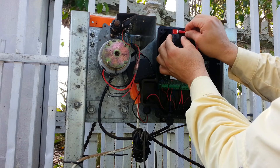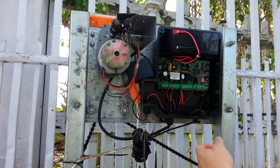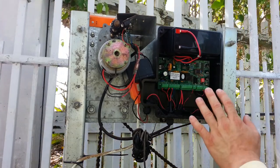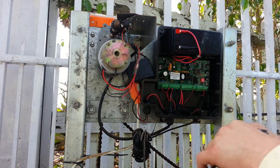The negative terminal goes to the negative terminal. Positive terminal goes to the positive. So now when I turn this back on, it should be okay. Let's see what happens. You see guys? Easy — that was it. Bad battery.